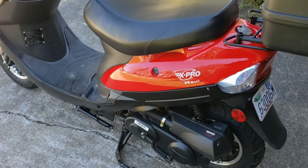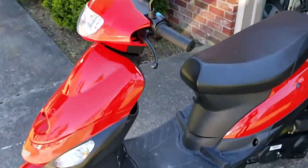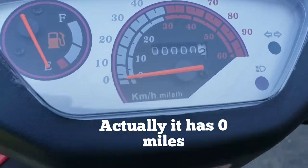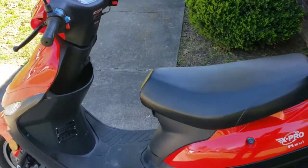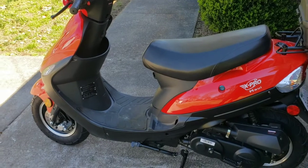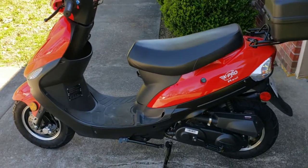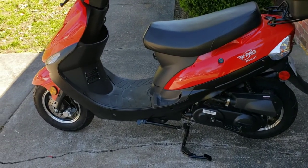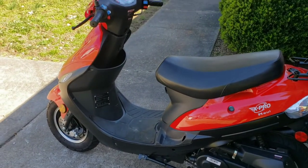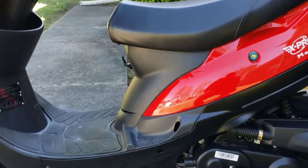This is a Maui X Pro — I don't know how to pronounce it — and it is brand spanking new. It only has two miles on it. It's been run but never really driven. My brother got it, I think from Amazon, and he's been having some problems getting it started. It's still brand new, and they've gotten it started but they can't keep it running, so he thought I could help him get it a little more performing.